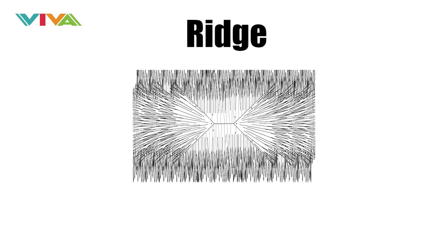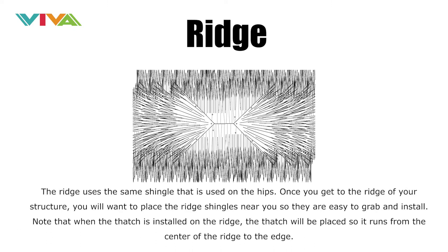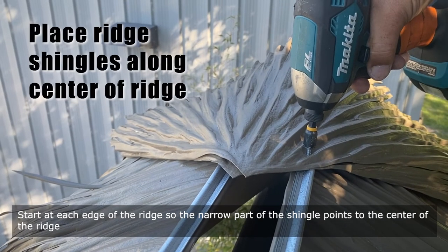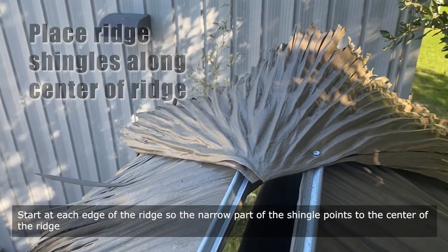To finish up your installation, you must complete the detailing of the ridge. The ridge uses the same shingle that is used on the hips. Once you get to the ridge of your structure, place the ridge shingles near you so they are easy to grab and install. Note that when the thatch is installed on the ridge, it will be placed so it runs from the center of the ridge to the edge. Start at each edge of the ridge so the narrow part of the shingle points to the center of the ridge.